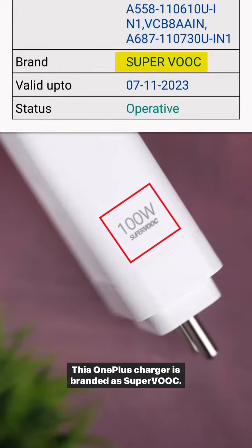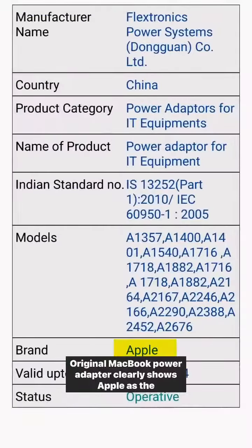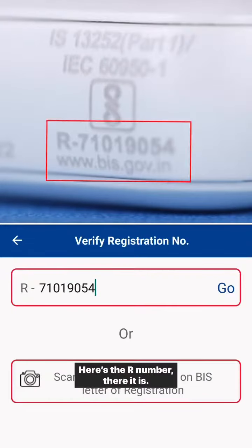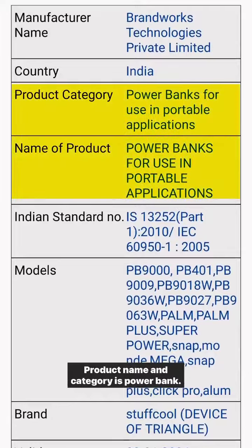This is a OnePlus charger, branded as Superhook. The original MacBook's power adapter clearly shows Apple as the brand name and so much more detail. This is a power bank from Stuff Cool — let's check its authenticity. This is the R number. There it is: brand — Stuff Cool, product name and category — Power Bank.